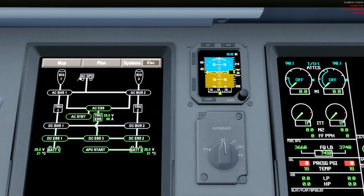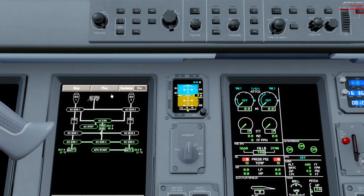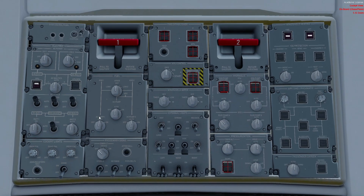We do have an AC GPU available, and obviously we want to get as much AC power as we can. Once we have an AC source, it will also charge the batteries, which is in our best interest. Before I move to the AC side — each battery has a hot battery bus. We don't see it on the synoptic because it's always connected; we have no control over it. For example, on hot battery bus 2 we have the fueling system, so even if the airplane is completely cold and dark, the fueler can connect their truck and fuel the aircraft without the crew having powered up the system.